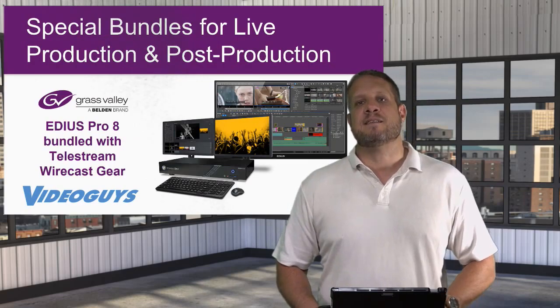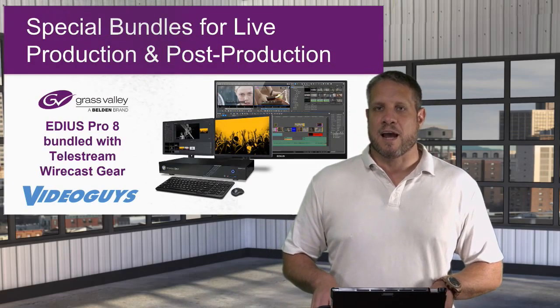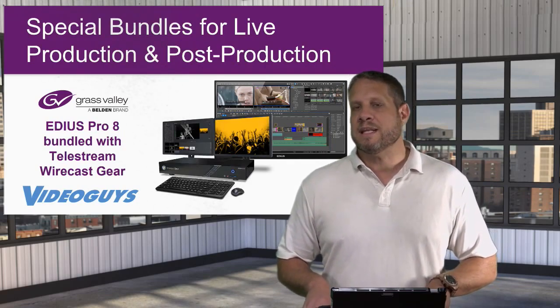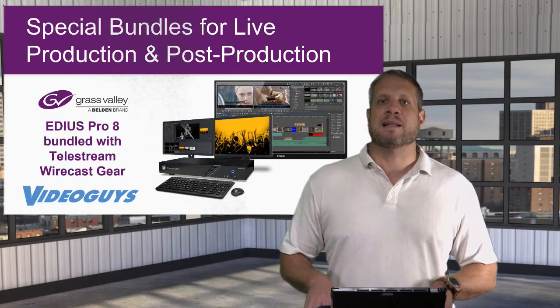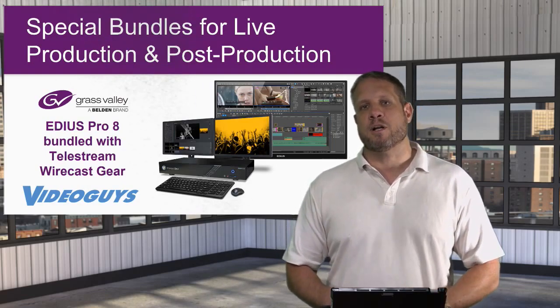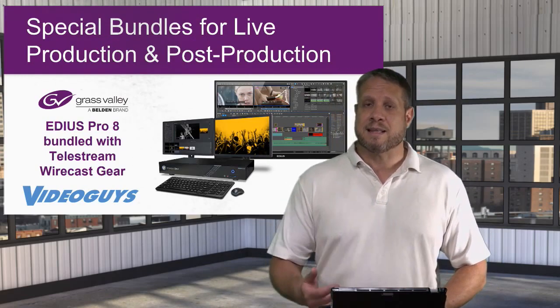So let's get right into today's topic. Today I want to talk about the Telestream Wirecast Gear live production systems and a special bundle that we've put together with the EDIUS Pro 8 non-linear editing software. We think there's a huge need in the marketplace for people that are doing live production and streaming like this webinar here.